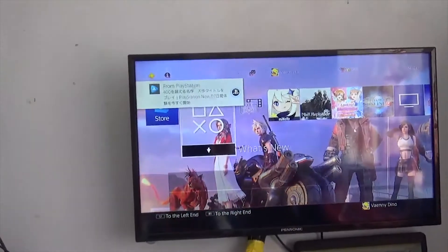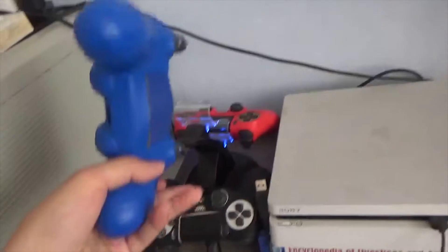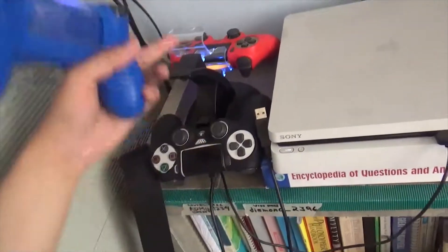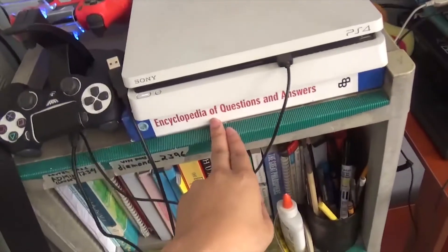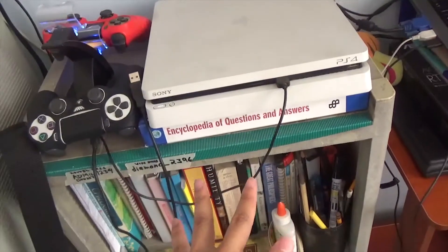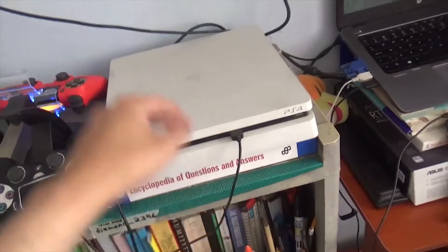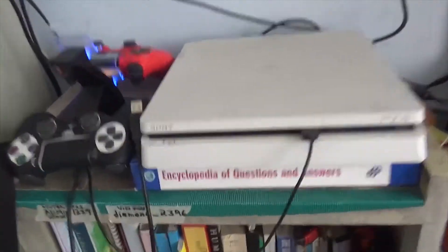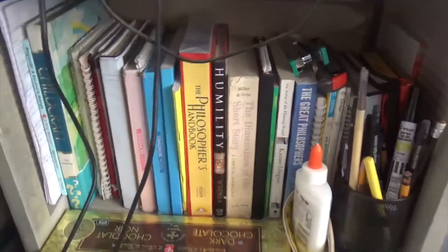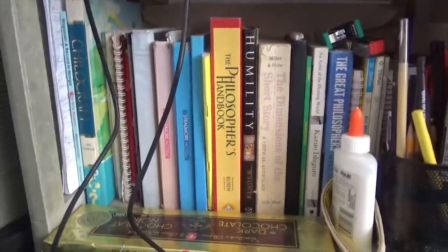We've got three controllers because of my brother — this one's mine, and those two are my brother's. I use a book to prop up the PS4, and you're gonna see a lot of books in this video. Behind the PS4 are more books — I hate myself, why do I have so many books?